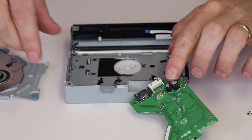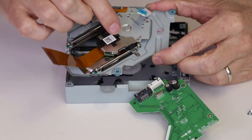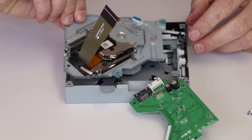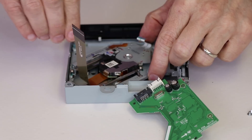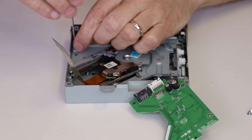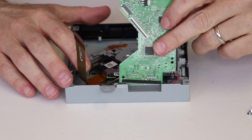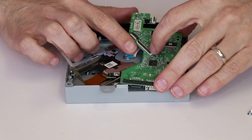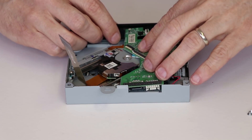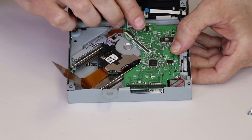We're going to make sure the green daughter board is flipped up and out of the way. The carrier goes face down with the laser facing down. This piece and this piece each have a little metal tab they need to go under, so make sure to align it correctly. Make sure the screw holes are all aligned as well, then put the screws in. After the carrier is installed, we can flip this green board back up, making sure the ribbon cables are all out of the way and that it goes under this black tab. There are three screws to connect it.